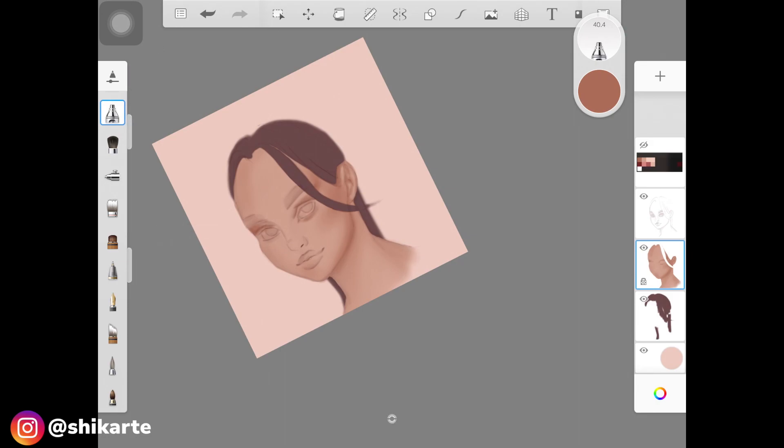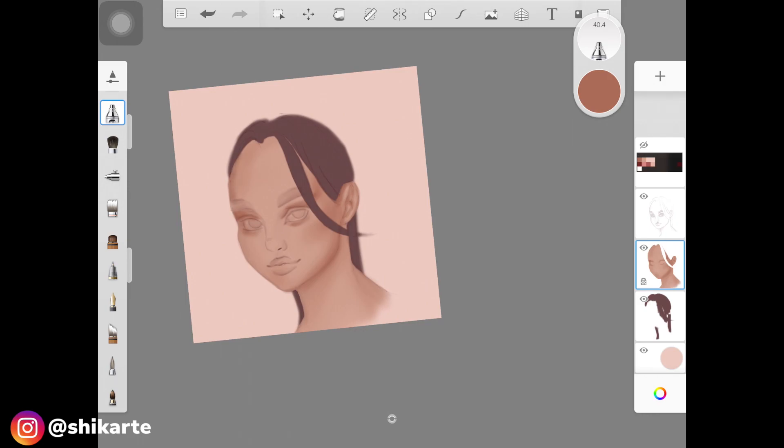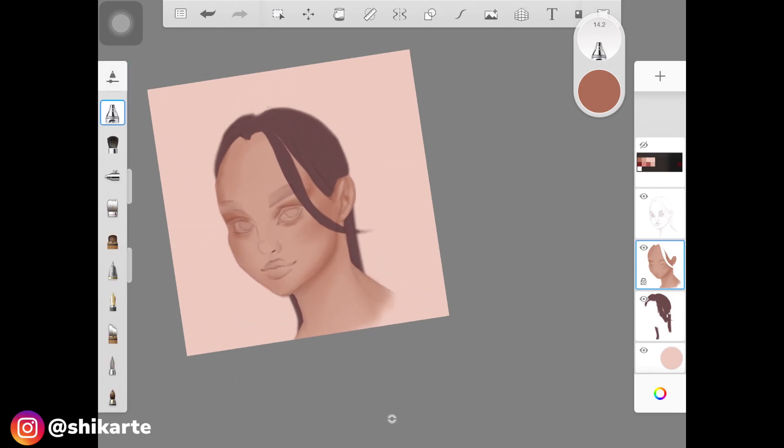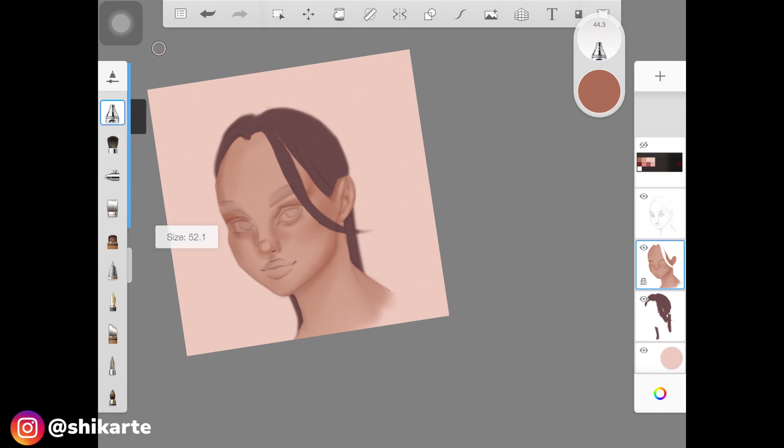Keep a good balance between harsh-looking and soft-looking shadows. Harsh shadows have hard edges, while soft shadows blend nicely with the skin color. That's why I love using this airbrush — I'll show the brush name on screen. I also have a detailed video on how to paint skin and how to shade and blend on Sketchbook — these are basics that are really helpful and will change your whole process.